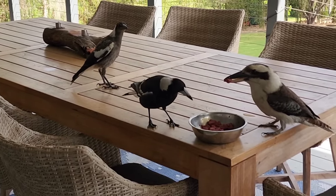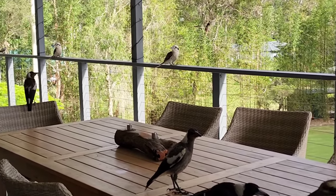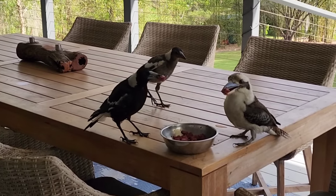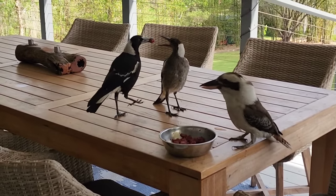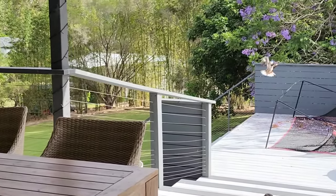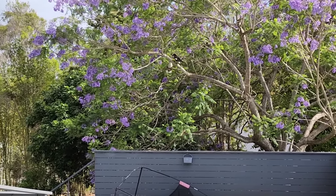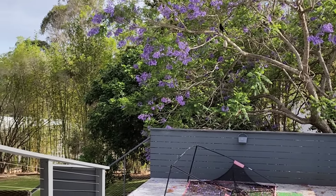Oh no, he added himself. There were lots of birds this morning. He got it — the kookaburra. Is he going to eat it or is he taking it to his nest? The crow only stole it from him. Yeah, they do that.